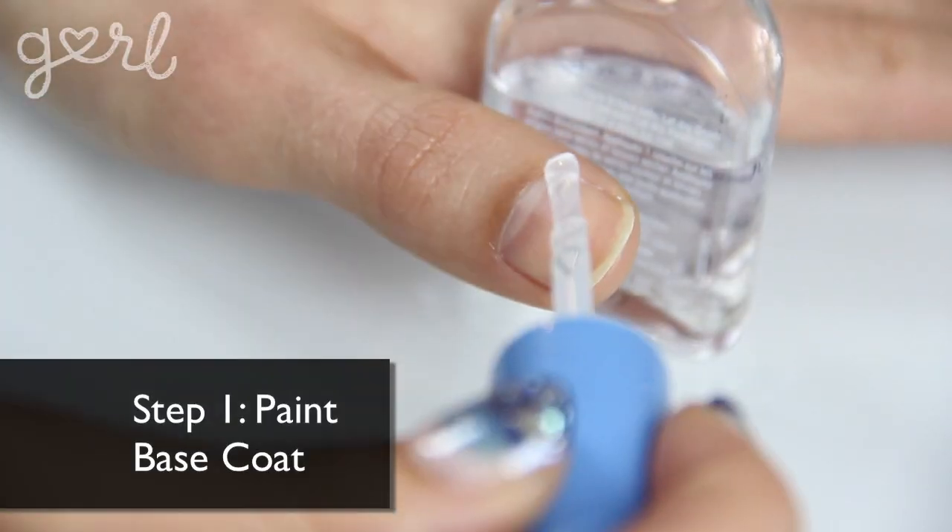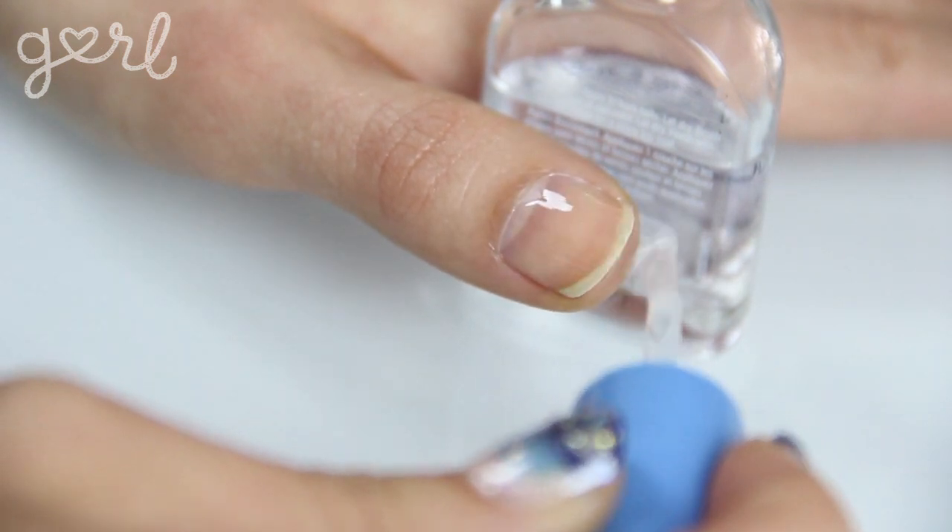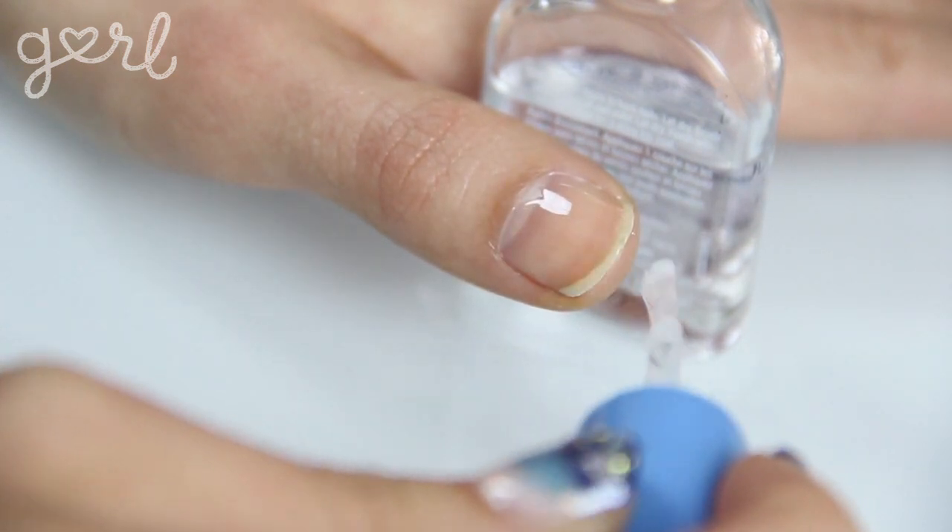Step one: paint your base coat onto your nail. The base coat helps to bond the polish to your nail while also smoothing your nail out to ensure that the polish paints on smoother.